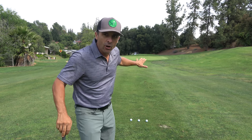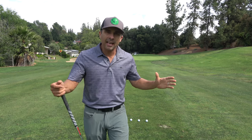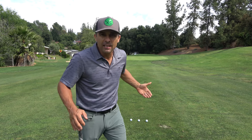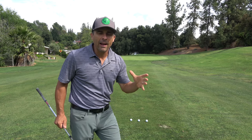I've got a 50-yarder here to the middle of this green — that's a tough spot to get a lot of spin. The methods and tips I'm going to show you apply for basically every type of wedge shot, whether you're a little bit closer or a little bit farther away. This is how you get the maximum amount of spin on the shot you have.